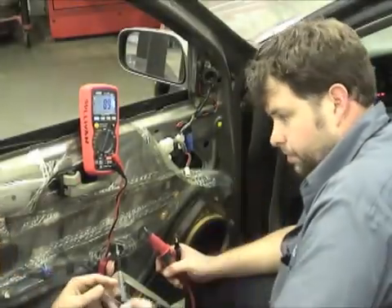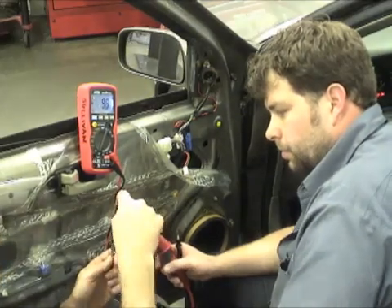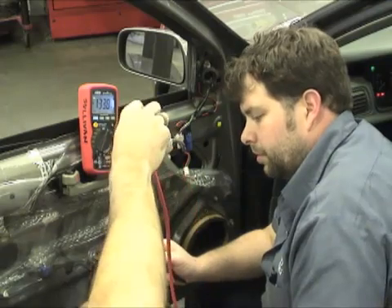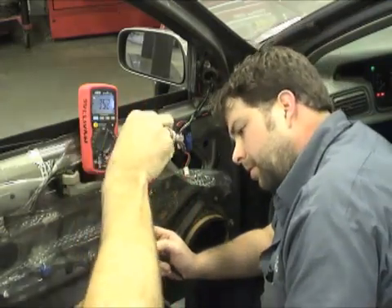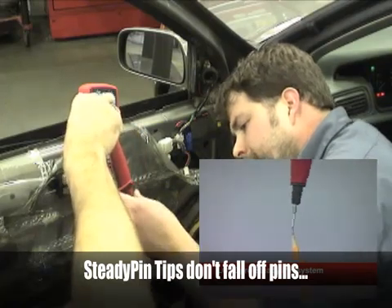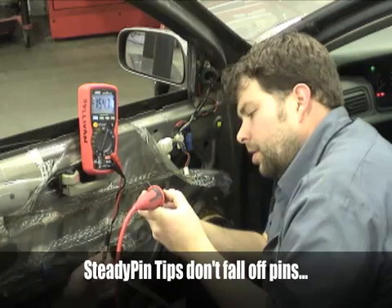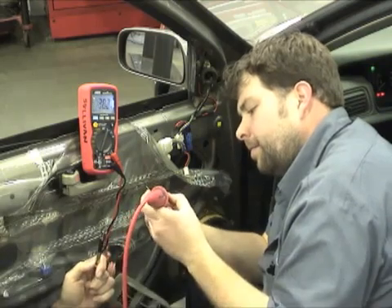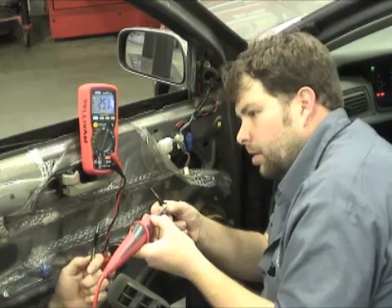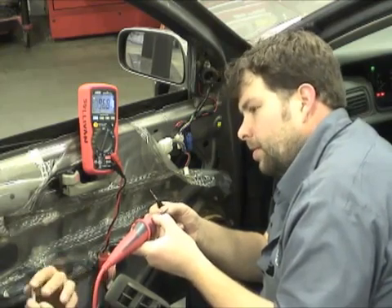Watch this. Put that on there, just right there — it sits on it. Now, it's hollow in the center, so it won't fall off of an ECM pin. So when you're down in that dark hole and you want to check the opposite side of the pin, it sticks right to it. You call that a steady check.